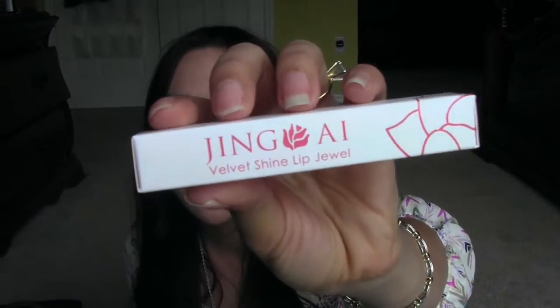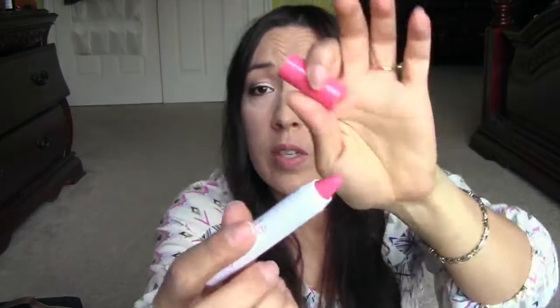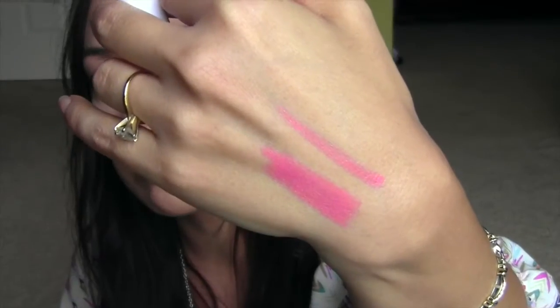Next is from Jing Ai — it's the Velvet Shine Lip Jewel. The color is called Pinkaboo — Pinkaboo instead of Peekaboo, cute! It's a chubby lip pencil. I love chubby lip pencils. It looks so perfect, like it's all pretend. It gives your lips a powerful dose of highly pigmented long-lasting color, infused with 100% natural macadamia seed oil, shea butter, and jojoba seed oil for a glamorous hydrated pout. It retails for $22 and it feels awesome.